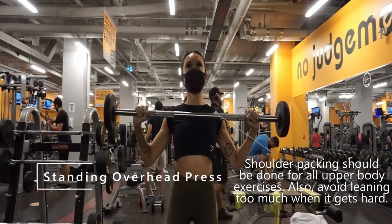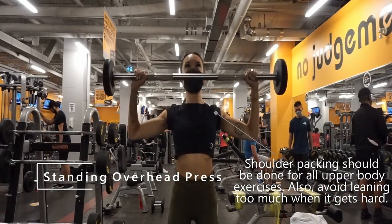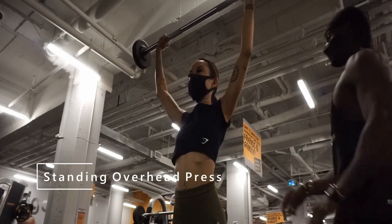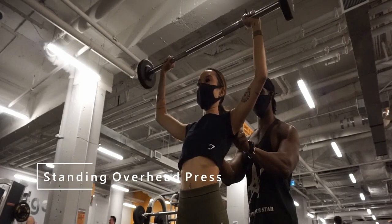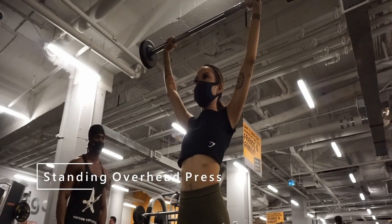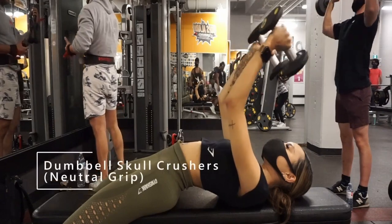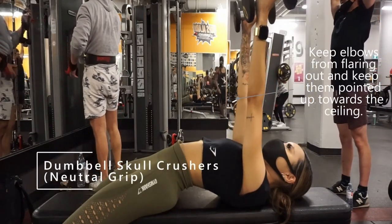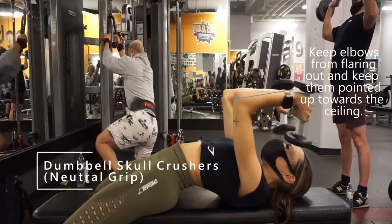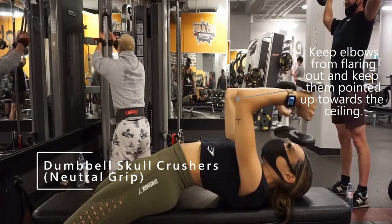So what about rest times? This is another area many don't put much thought into, but the research is pretty clear about having a significant impact on both strength and size. Based on a controlled study done in 2016 between short rests of 1 minute and long rests of 3 minutes, the 3-minute group showed significant increases in both size and strength after just 8 short weeks, where the 1-minute group did not. This will restrict how much we can do in one hour, but it is worth applying given the data.